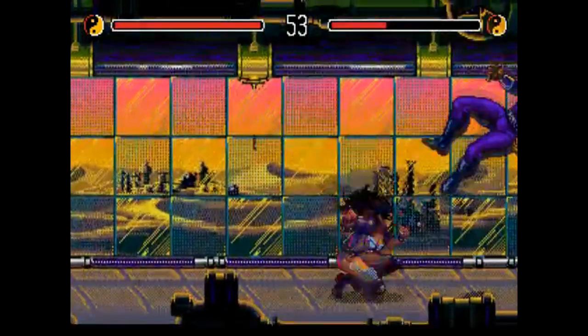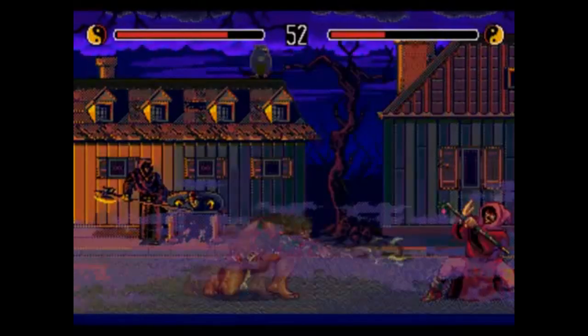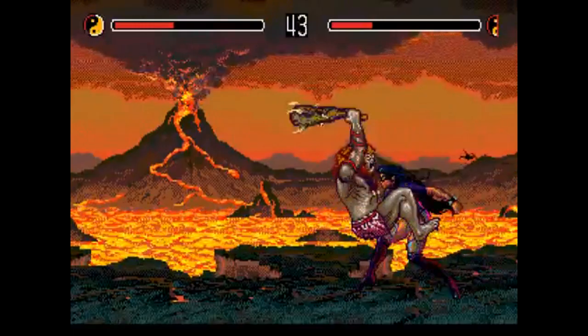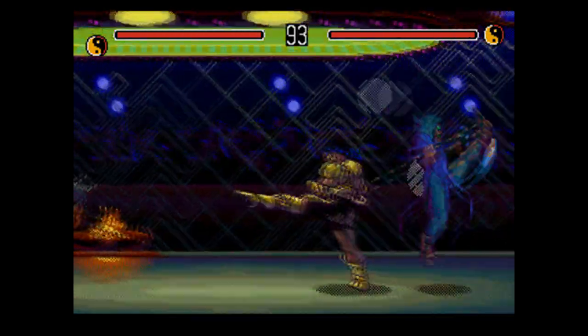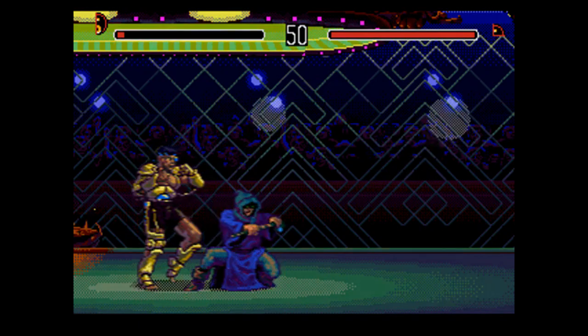There's also pretty much the same control scheme as Street Fighter, with light, medium, and hard punches and kicks. Of course, there's special moves unique to each character, but in addition, there's a power meter that you have to adhere to, represented by the yin-yang thing in the corner there. So you can't just spam attacks like crazy. You can also taunt your opponent and reduce their special attack meter as well.